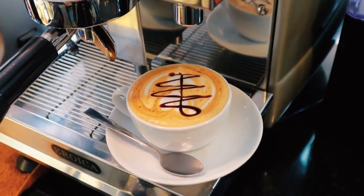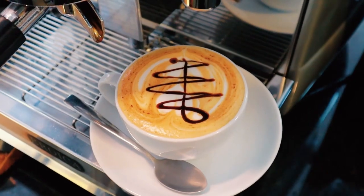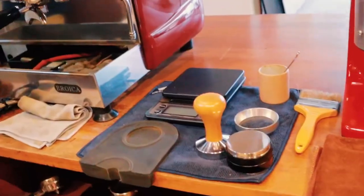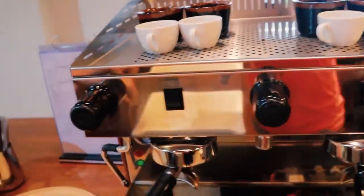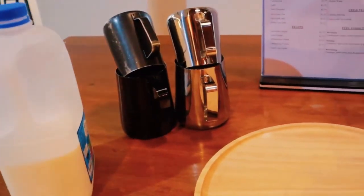A cappuccino is a coffee drink made with espresso and steamed milk. The most striking thing about this drink is the milk foam on top. A soothing, consistent layer of foam is what sets a great cappuccino apart from lesser drinks.